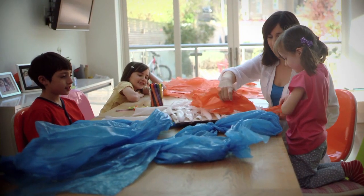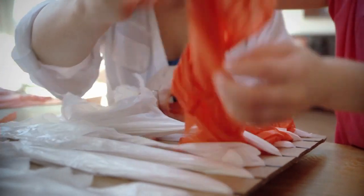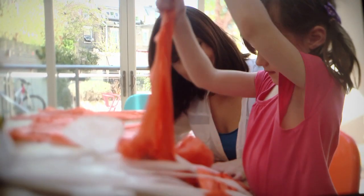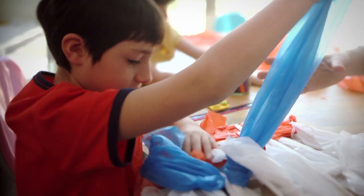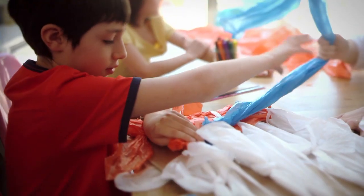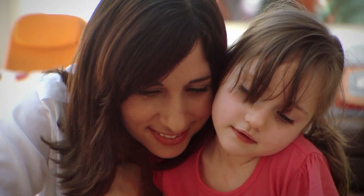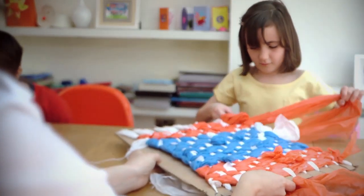It's time to start weaving! Tie your first plastic bag to a corner of the loom. Weave it in and out of the loom and tie on another plastic bag to keep going. Push up each row as you go, and when you're finished tie your last bag to the corner.